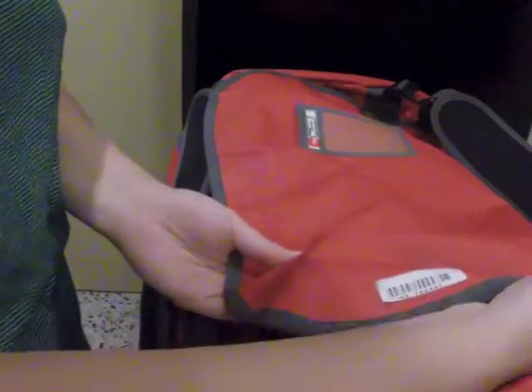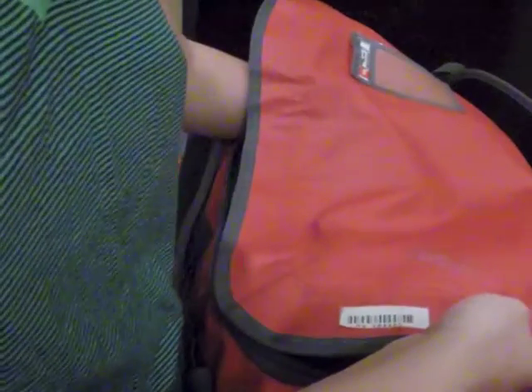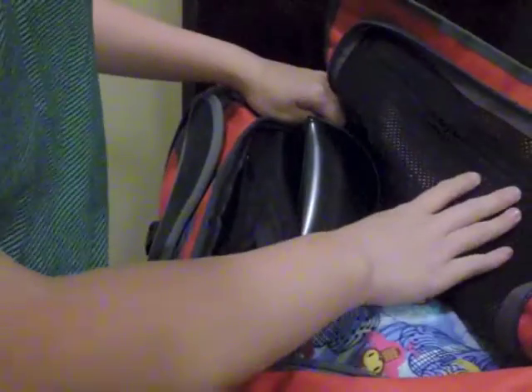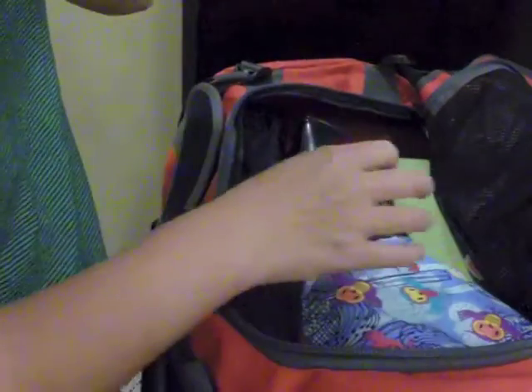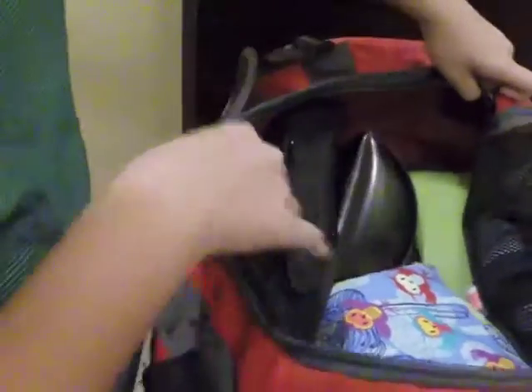First, it's a lot lighter. The normal backpacker's backpack is a lot heavier. They do have a lot of different pockets, but the pockets are quite small and you kind of just have to stuff your stuff inside — sometimes things get really stuffed up. For this backpack, it has a bigger space than a normal backpacker's backpack. The space is a lot bigger, and as you can see here, it's actually one whole open space area, so it's really easy for you to organize your stuff.